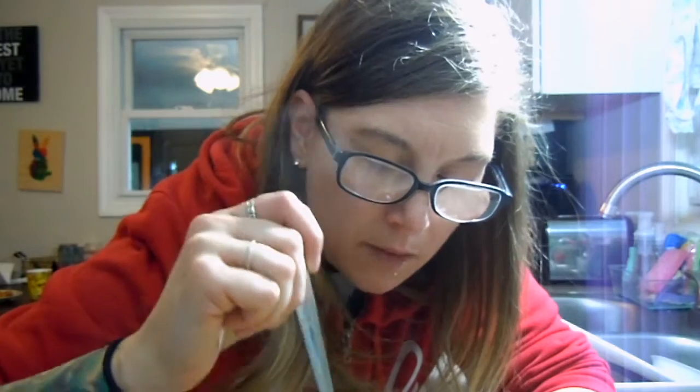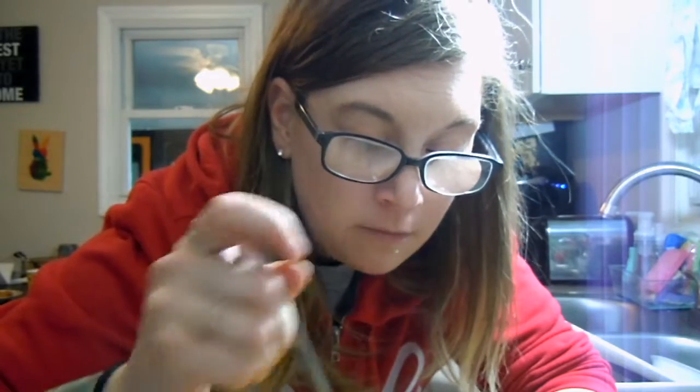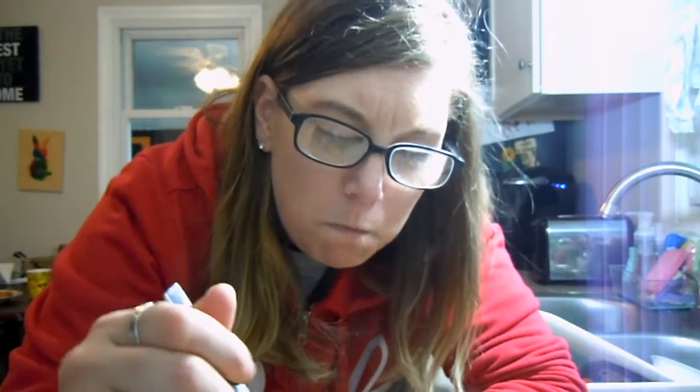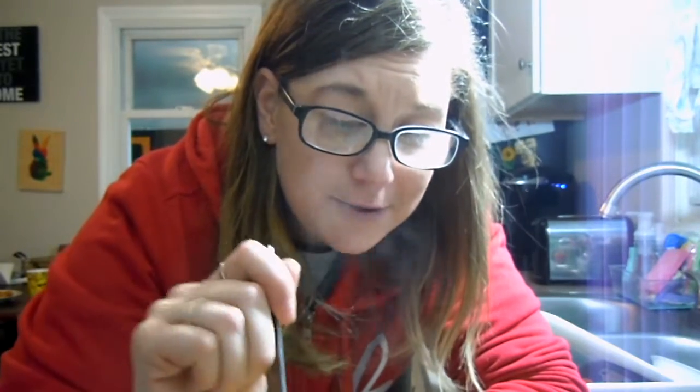Yeah, it's real good. I got a little more parmesan cheese on top. Here's the chicken. If you want the recipe for this, I didn't do measurements, so I can't really give you that, but I can give you a basic rundown. I mean, I'm basically the next BuzzFeed Tasty chef — probably not, but this actually came out real good.